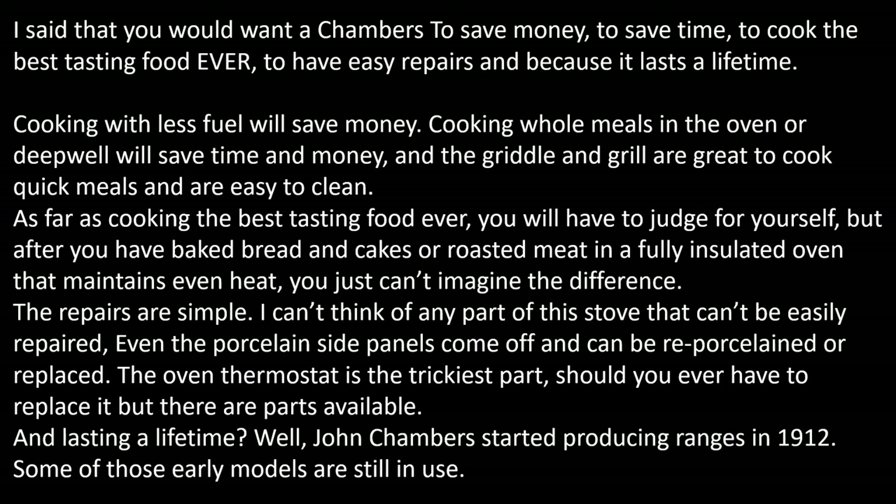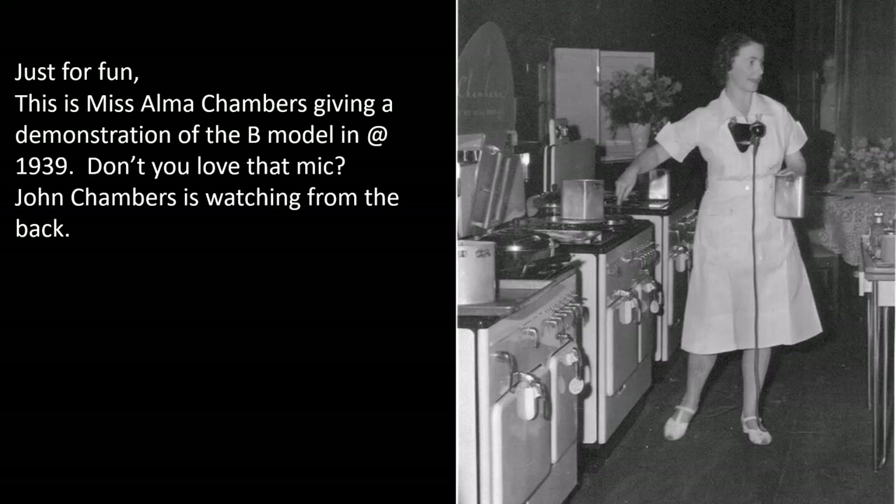Cooking whole meals in the oven or deep well will save time and money. The griddle and grill are great to cook quick meals and are easy to clean. As far as cooking the best tasting food ever, you're going to have to be your own judge on that. But after you've baked bread and cakes or roasted meat in a fully insulated oven that maintains even heat, you just can't imagine the difference. The repairs are simple — I can't think of any part of this stove that can't easily be repaired. Even the porcelain side panels come off and can be re-porcelained or replaced. The oven thermostat is the trickiest part should you ever have to replace it, but there are parts available. John Chambers started producing these ranges in 1912, and some of those early models are still in use. This is John Chambers' daughter Alma giving a cooking class on Chambers in 1939. How cool is that?